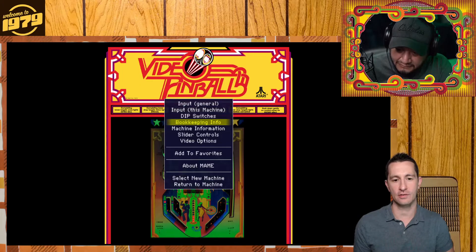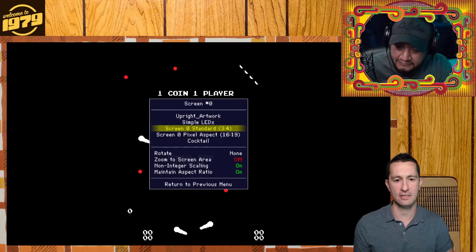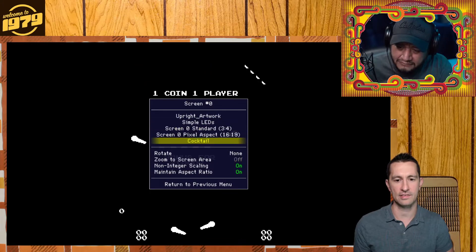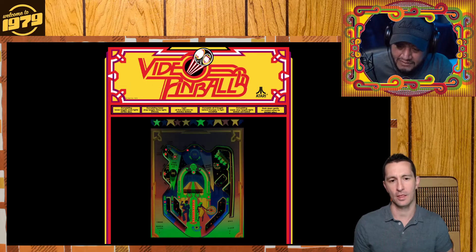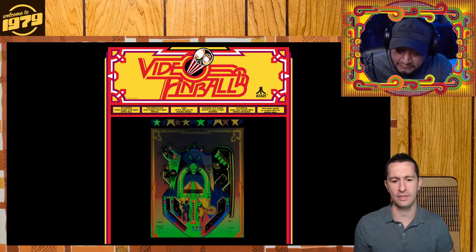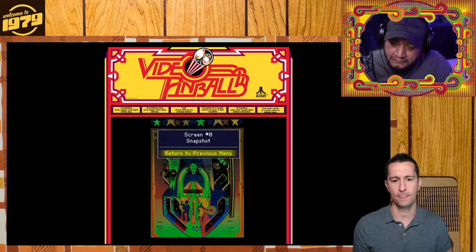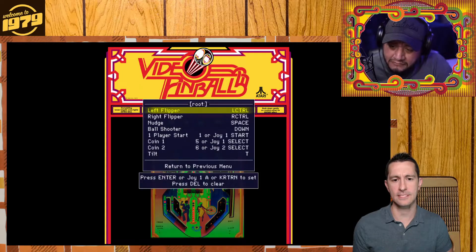I can change a few of the views on it. We have just the LEDs and then the standard. So let's do the full thing. Let's put a coin in. After we put the coin in, then we have the plunger to pull back. I'll put another one in. Let's check our controls — it's not even programmed to the controller.